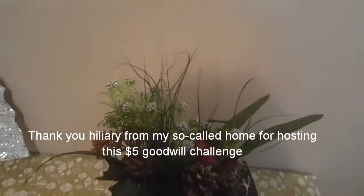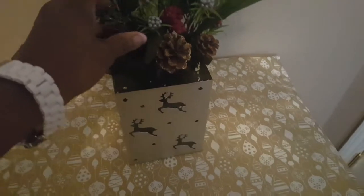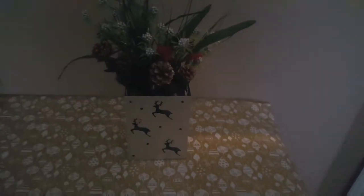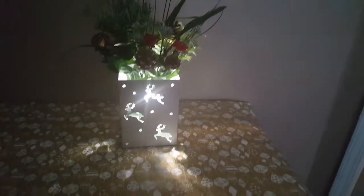I took some bouquets from the Dollar Tree and put them inside. I've turned the lights off. I'm going to be using this light that I also purchased from the Dollar Tree, and I put it inside the centerpiece so the light will illuminate through the deer cutouts.